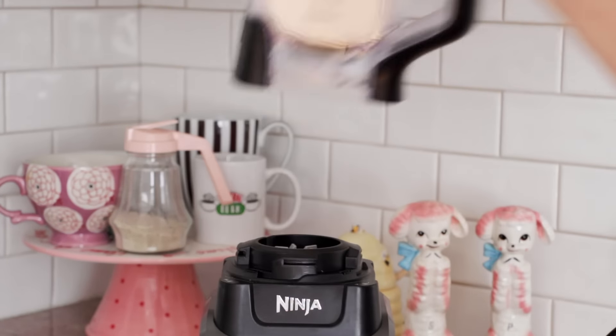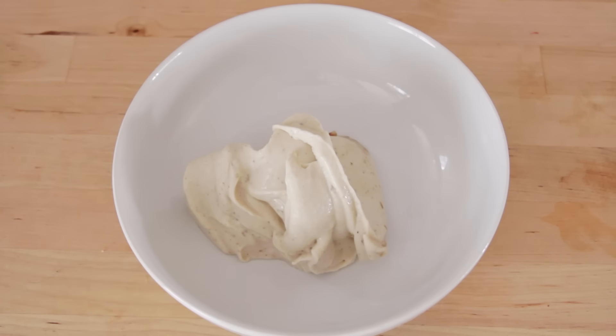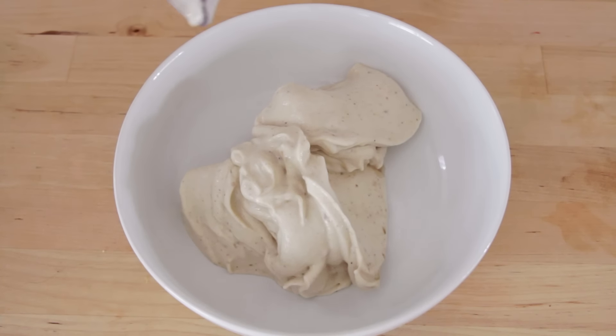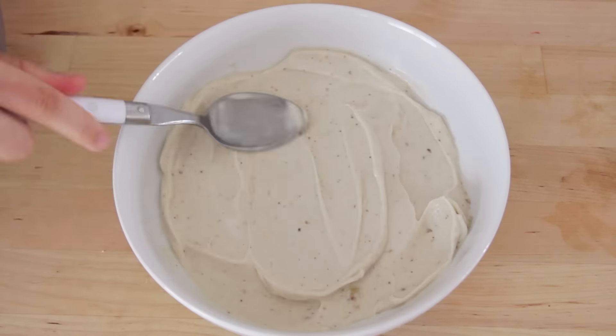Once that is blended, we can take it over to our bowl. As you guys can see it looks just like ice cream, and you feel like you're eating ice cream when you eat this, but it's super healthy. I'm just adding all of this into the bowl and then I'm going to smooth it out.